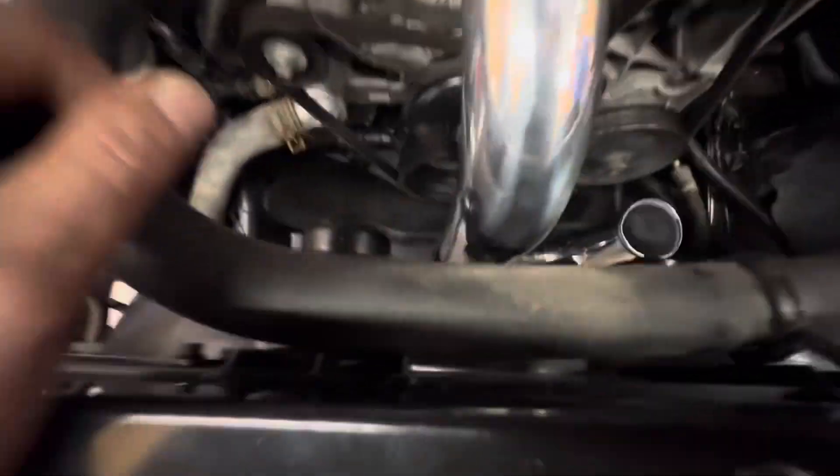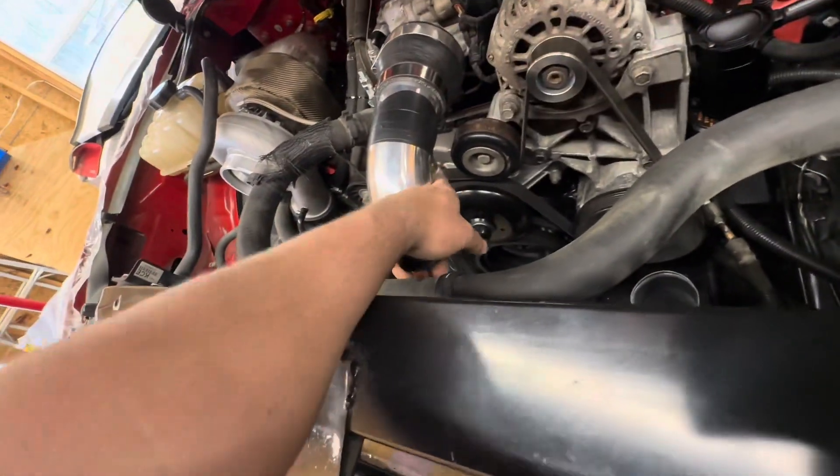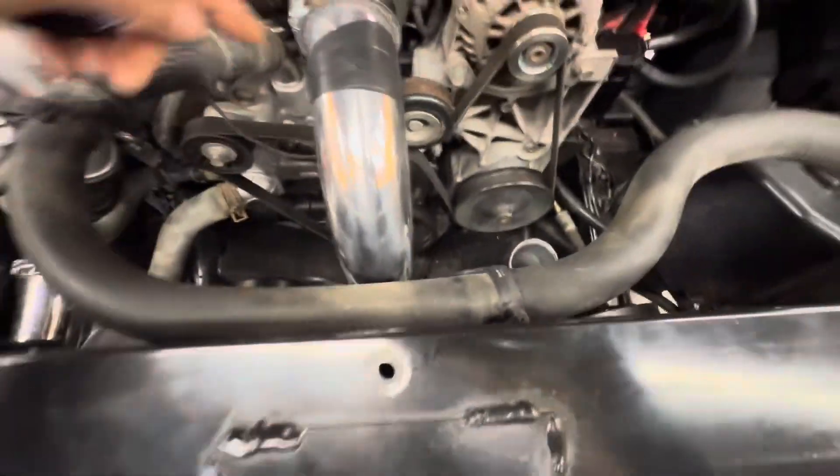We are doing an elephant trunk going straight down. The blow off valve is going to go right here — this is temporary. We got our temporary intake air temp sensor under there, but we're going to go straight down, over, up, then into the charge air cooler.